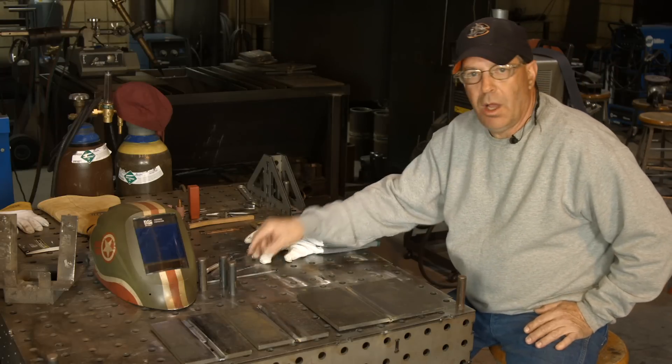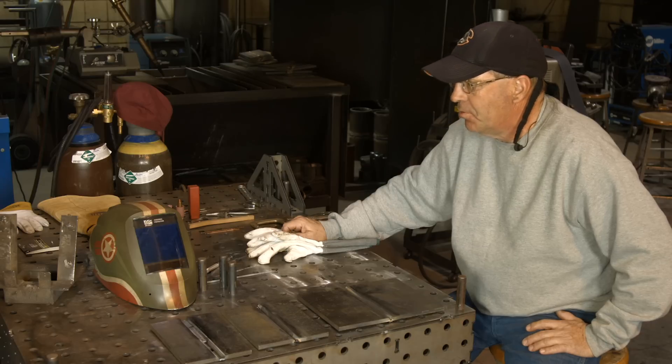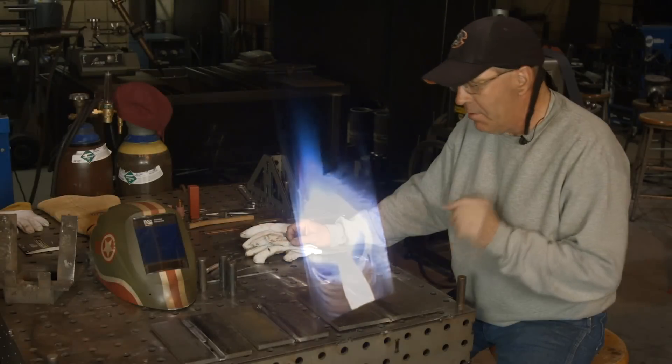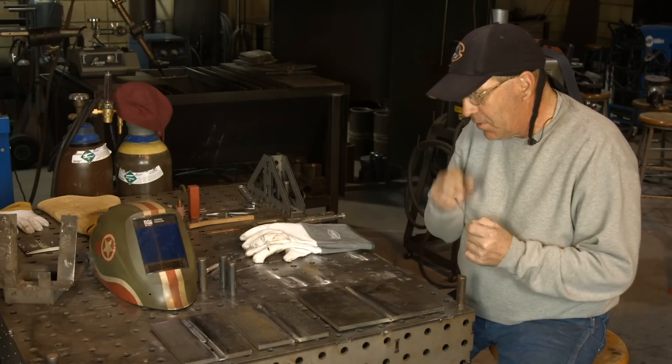Welcome to Weld.com. This is the second part of a series on roots. The first part was on TIG, where we did a normal comfortable fit, one that was wide open, and one that was slam shut tight for TIG — that one didn't work out. Now we're doing some 6010 roots, some stick roots.